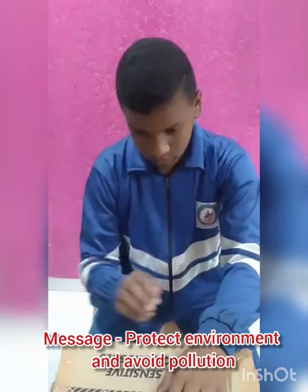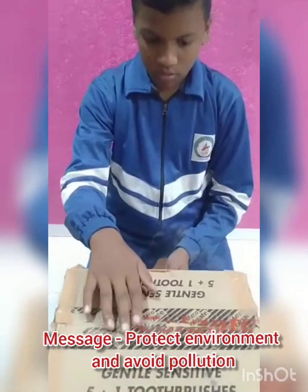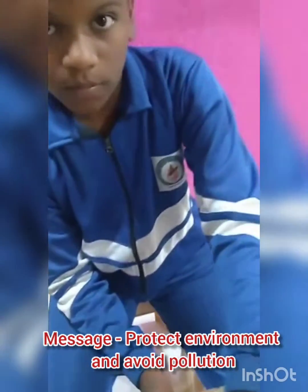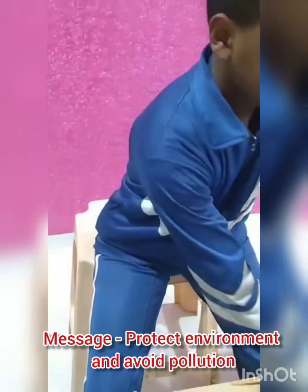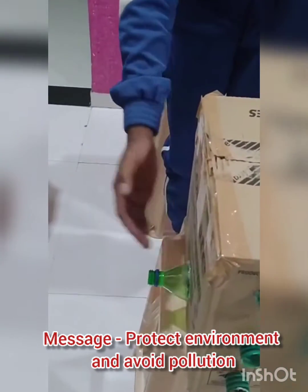It happened due to the suction force generated by the fan inside the box. Now the smoke is completely absorbed inside the box. Now the box is completely filled with the smoke. And now the smoke is coming out — the smoke is released from the bottle.